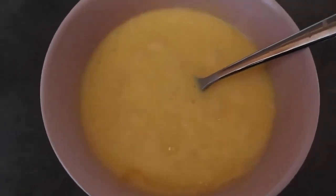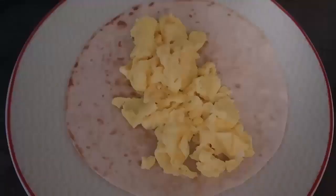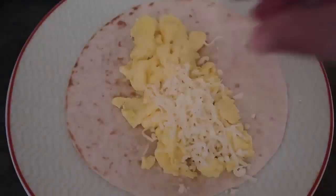Now they're ready for scrambling. Just cook the scrambled eggs until they're done to your liking, and then pop them into the breakfast burritos. Okay, the scrambled eggs are on top.